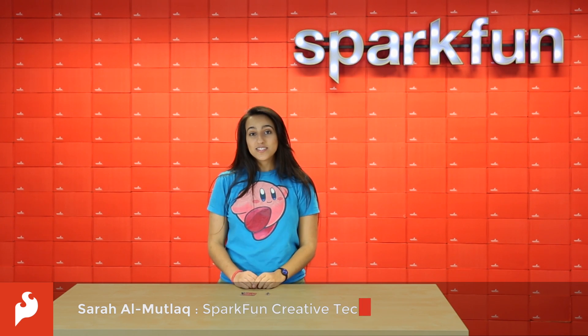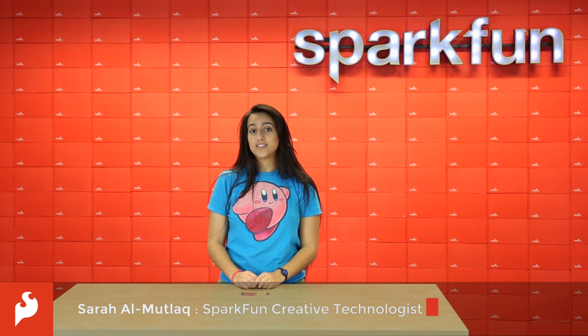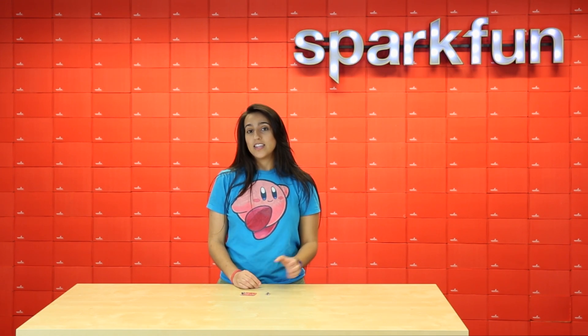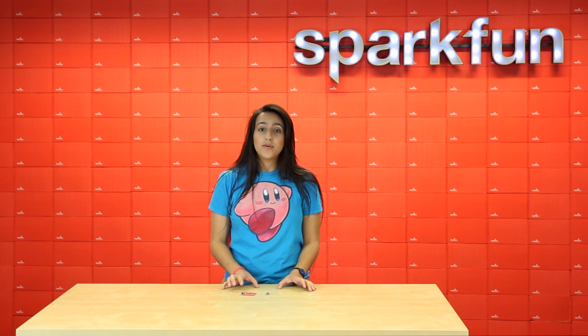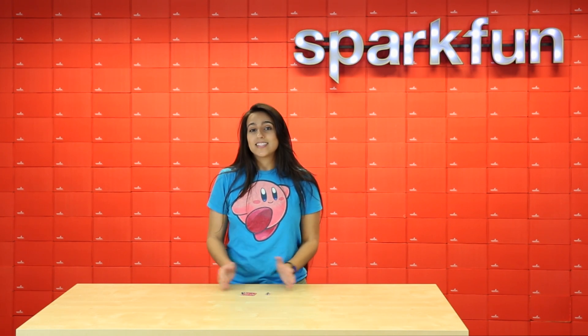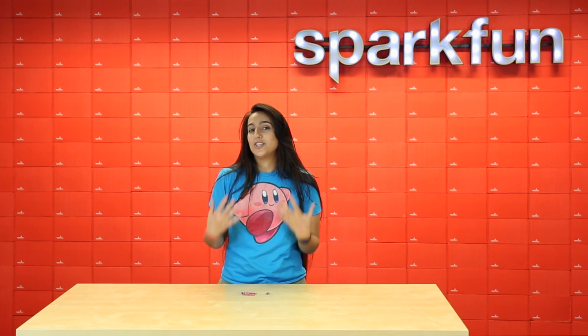Hello again, Sara here. This week we've got a couple of boards featuring the new SAMD21 chip from Atmel. The Arduino Uno, the RED board, and the Pro Mini all feature the Atmega328 chip, and the SAMD21 is just the newest version of that.